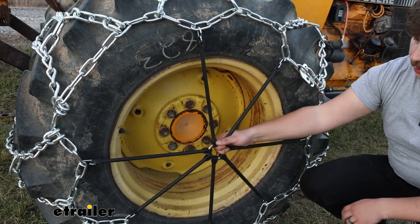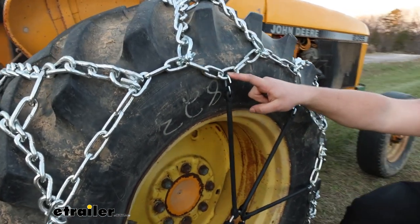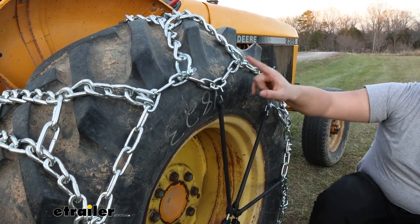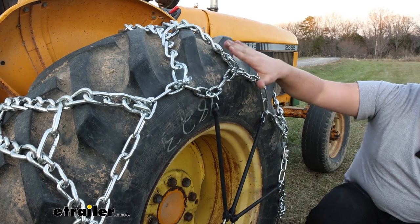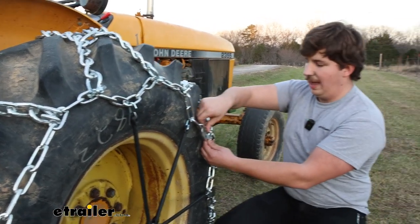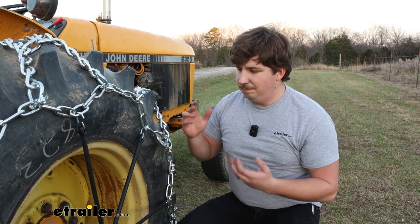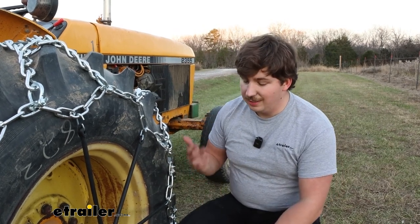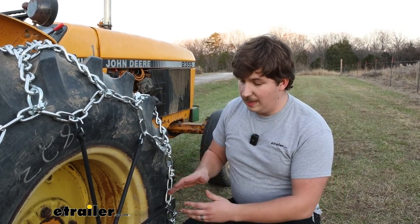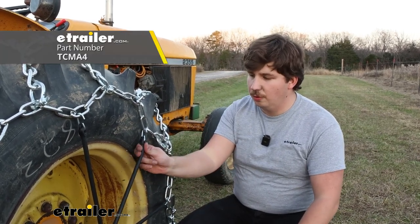You'll also notice we're using a rubber tensioner here. That's pulling out extra slack that's left in the chain after we hook it up, because the tire chain itself doesn't have any sort of cams or extra tightening mechanisms on it. There are a lot of points of adjustment — both on the H's where we can move those around a little bit, and on the levers on either end — but it only does so much. Without any extra tightening mechanisms, it's just going to probably be a loose fit, which is why we always recommend using a rubber tensioner like this.